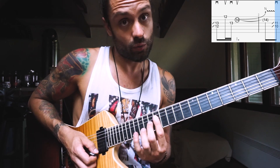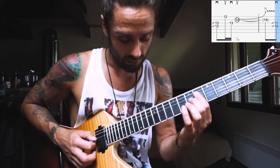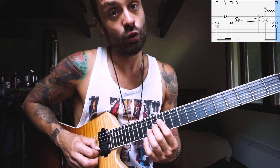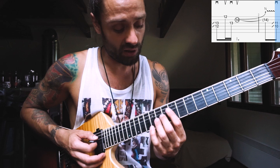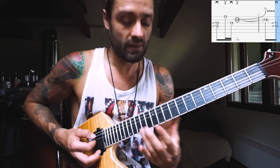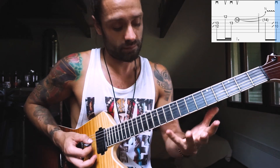Then with an upstroke we're gonna pick the E 12th and then go back to the G 13th. After that with an upstroke you're gonna pick and bend up a half note the 14th on the B string. The picking pattern starts with a downstroke, then up, down, and up again. That's the first part.